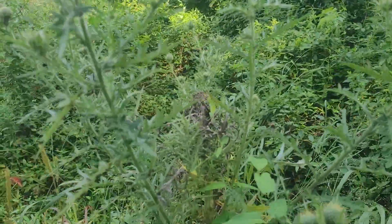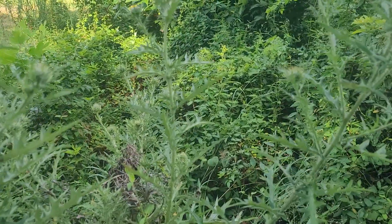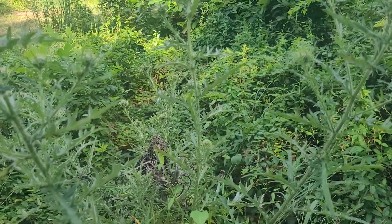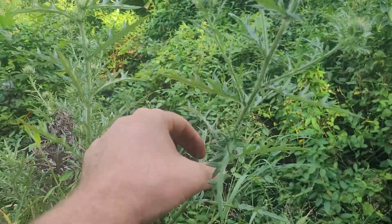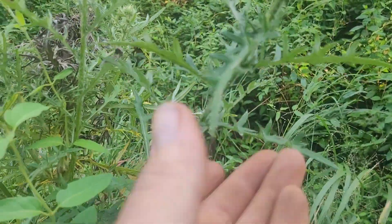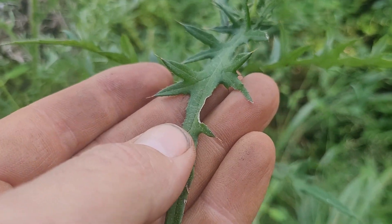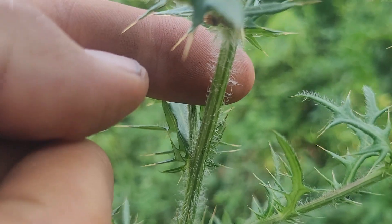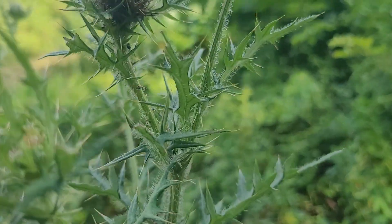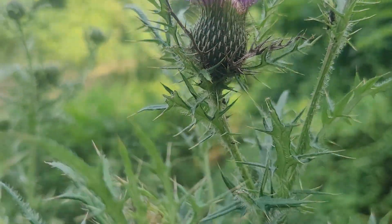It's not like other thistles in that it's very aggressive and takes over. It can colonize a little bit, so you'll see more than one for sure. But it's also not as thorny — definitely prickly. You can see here the end is pretty sharp, but if you look at the stem it's more hairy. Same thing with the bloom itself — it has some hairs but it's really not sharp.